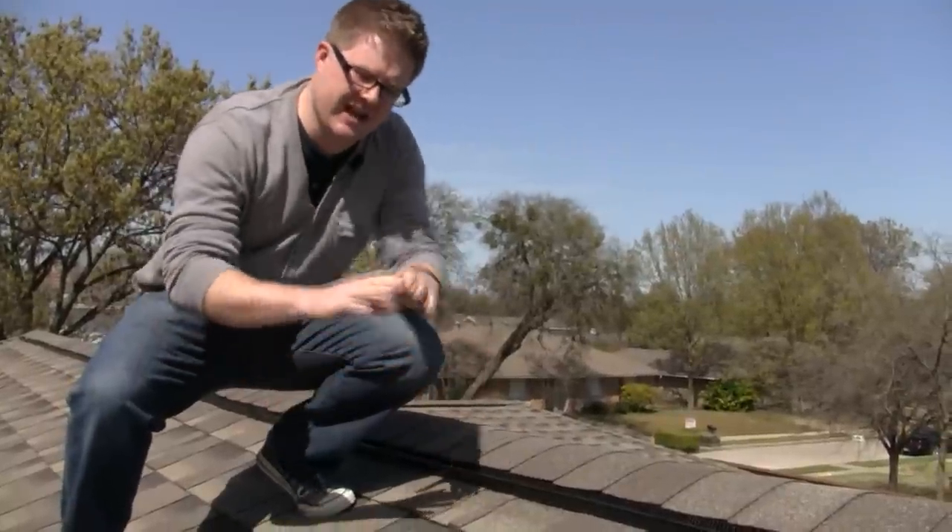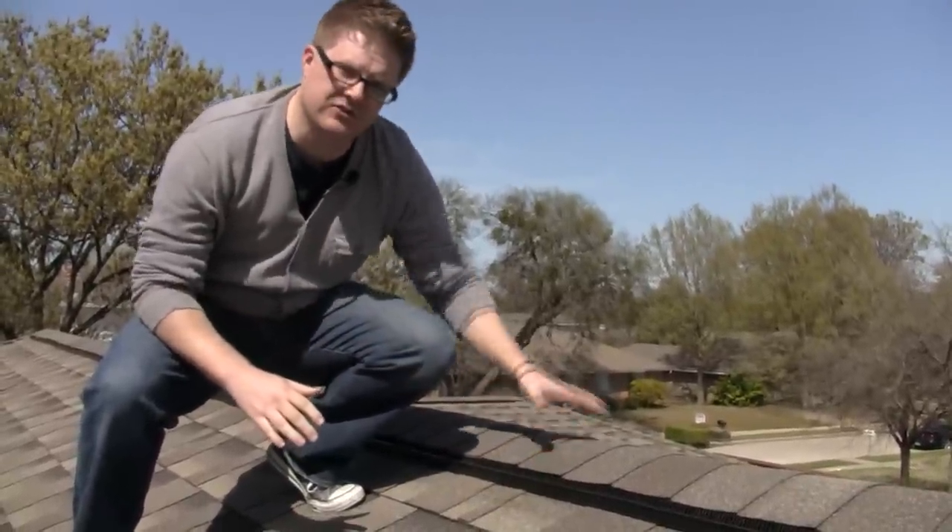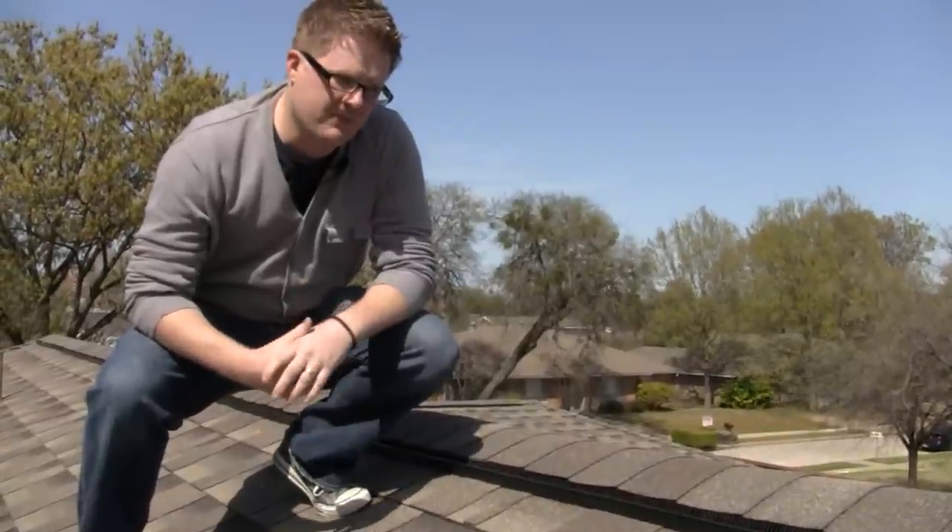The ridge vent piece is laid down over the top of that opening and fastened down. Then we take shingles and install them over the top of the ridge vent piece.